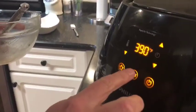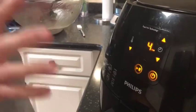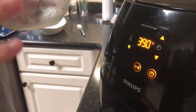Got it in there just like that. Shut it, hit the start button, and let it cook for four minutes. Then we're gonna check it — we might have to cook it one minute longer, but I want to check it first.